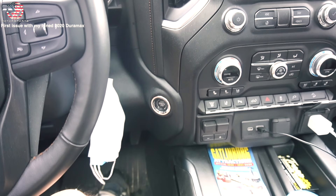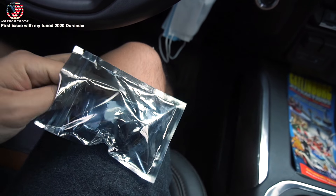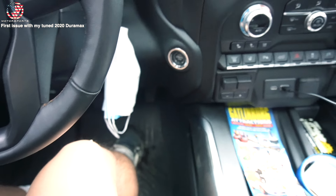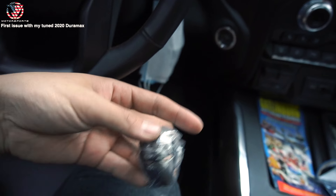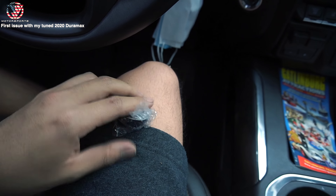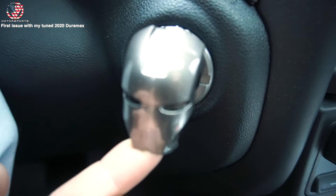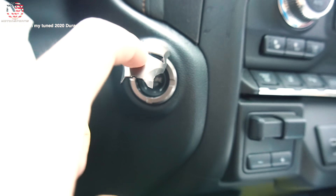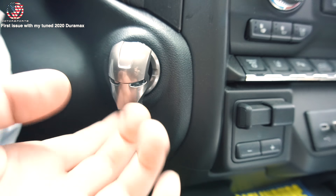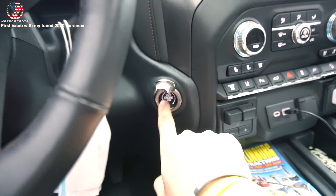Welcome to today's episode of impulse purchase from Amazon. I saw this and thought it was one of the coolest things — mainly because I like Iron Man. It's a little cover that goes on your push-to-start button. Check it out — Iron Man push-to-start. It lights up. You flip it up and start the truck.